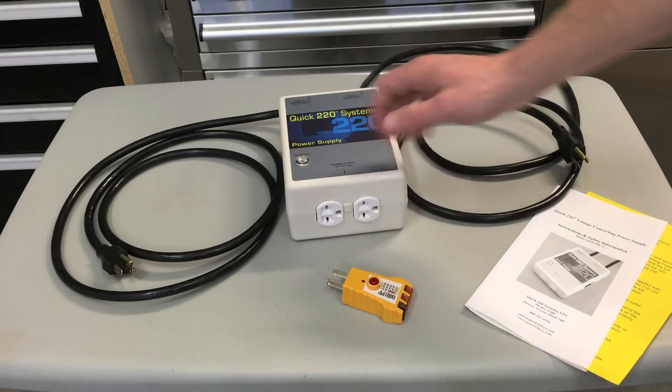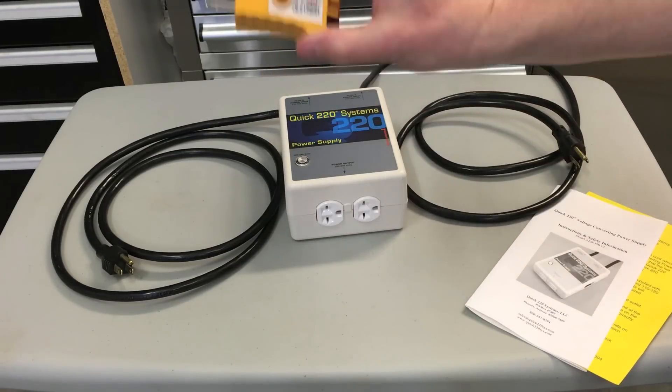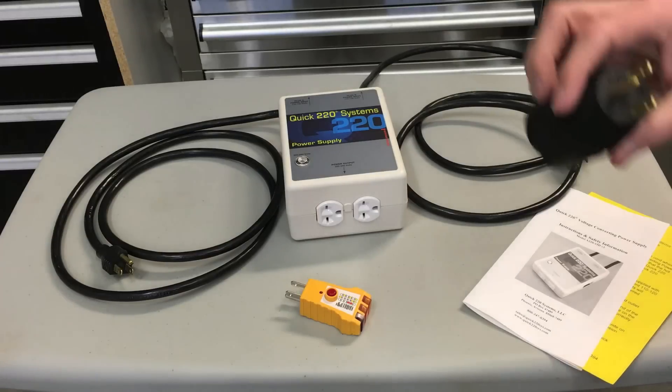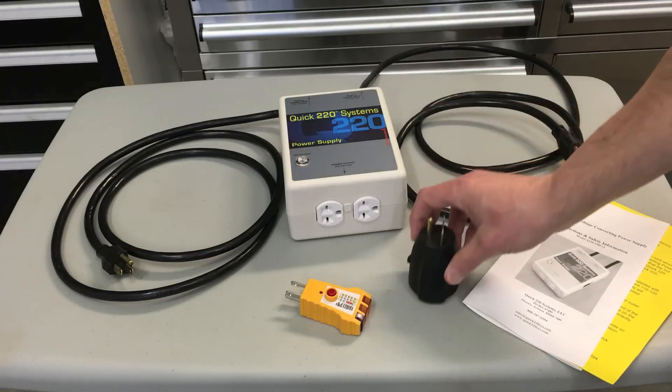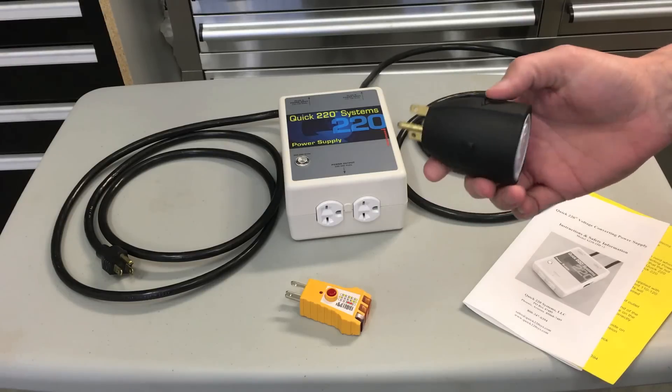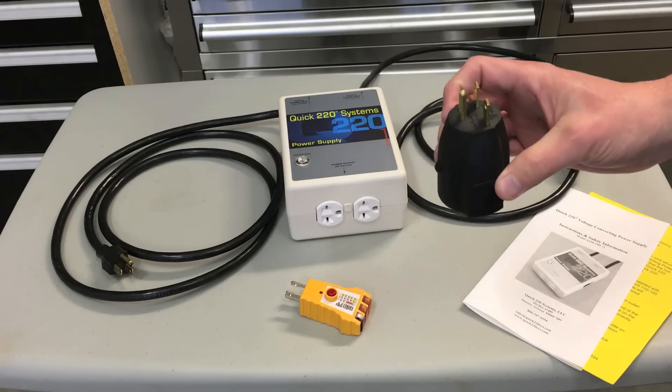It comes with the box, a GFCI and electrical circuit tester — or receptacle tester — the instructions, and I bought this from Tesla. You may also need an extension cord, but this just plugs into the standard universal mobile connector.